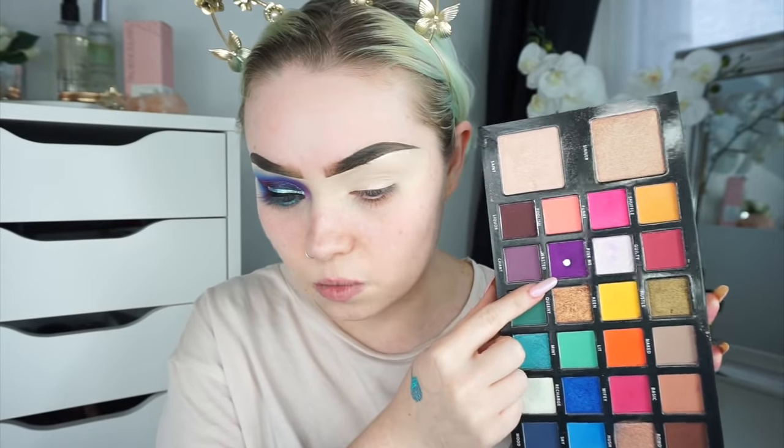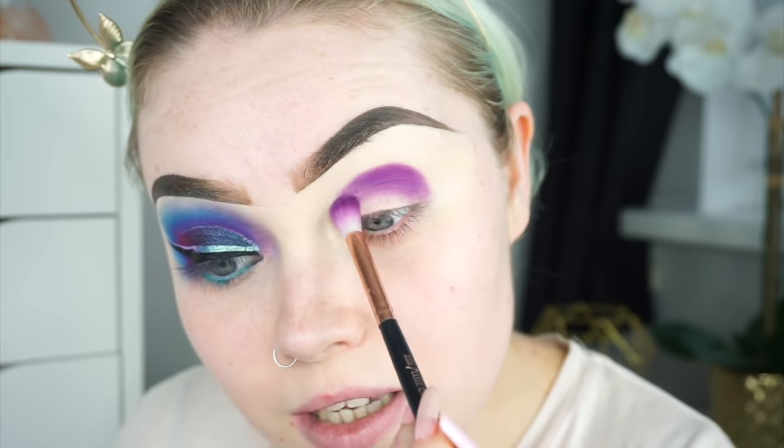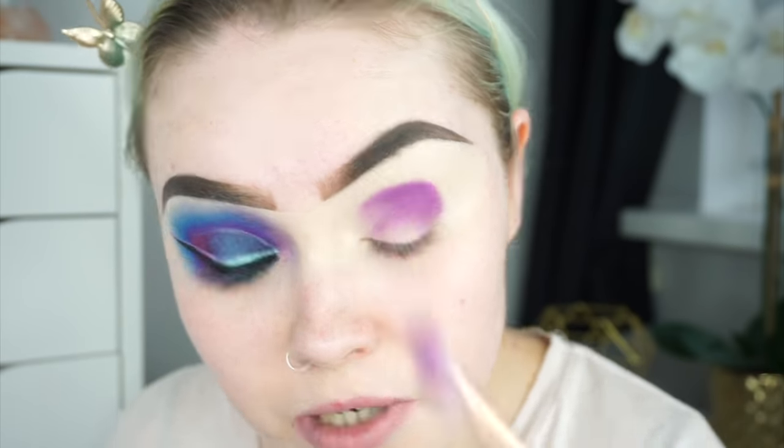I'm going into the Be Perfect Cosmetics Carnival palette. The first shade I went into is Wasted, and the brush I'm using to apply this shadow is the Zoeva Luxe Crease Brush. I'm sorry if my lighting seems very off in this video — I think I'm just very washed out looking.